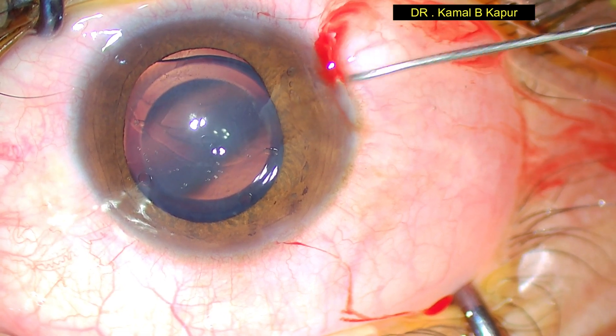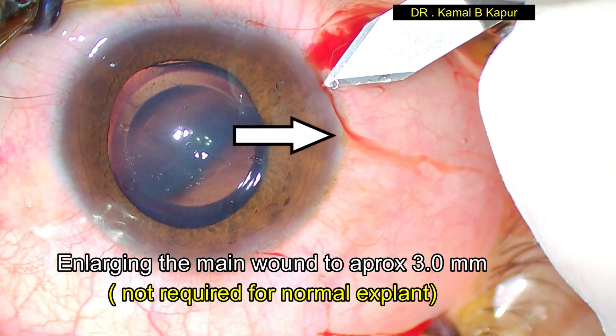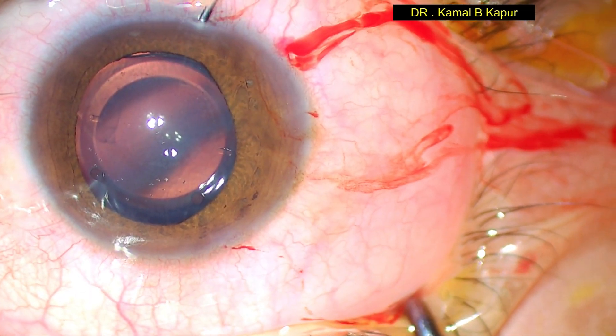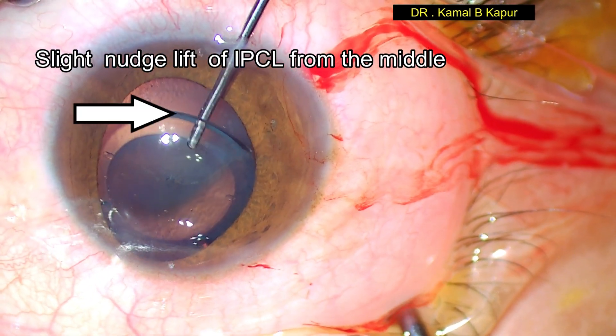As you notice, the peripheral anterior chamber is shallow here — it was stopping the entry of the instrument from the main wound. We proceed to enlarge the main wound to approximately 3 mm. This step would not be required when explanting a normally placed phakic lens.